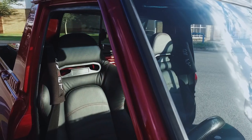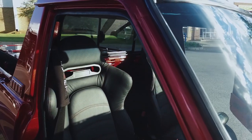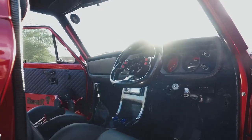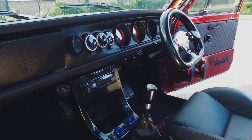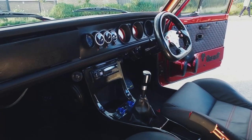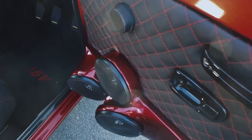The interior is basically EVO seats recovered in Riccardo leather. The dash and everything is leather throughout, with a custom Sparco steering wheel, full custom carbon center console, an Alpine head unit, and a custom sound install.